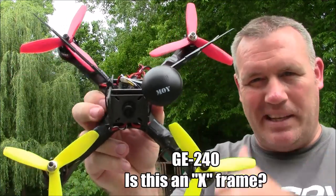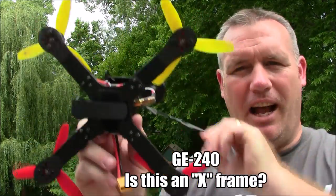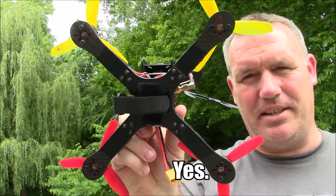Here's the GE-240. Is this an X-frame? Looks like an X. I would say yes, this is indeed an X-frame.